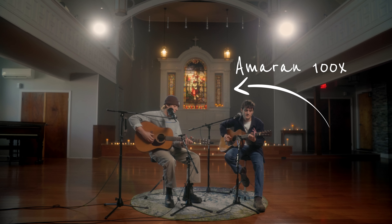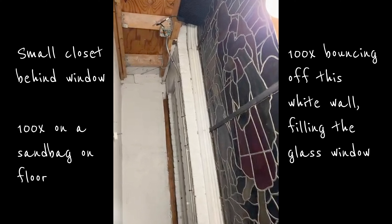The next light we set was the stained glass in the back. We had a small Amaran 100X sitting on a sandbag and shooting up through the window. We didn't need a lot of output, and this closet was actually quite small, so the 100X worked perfectly.